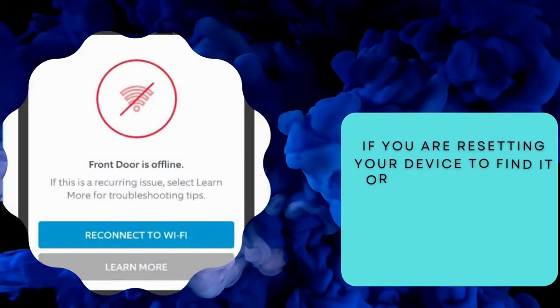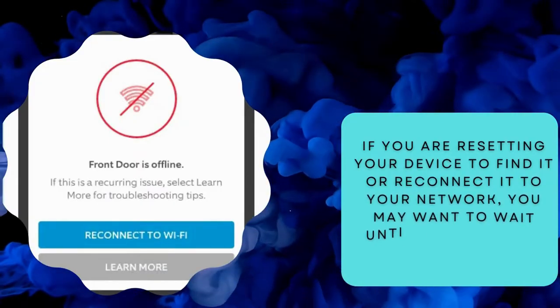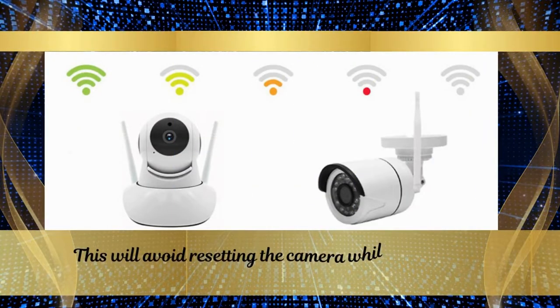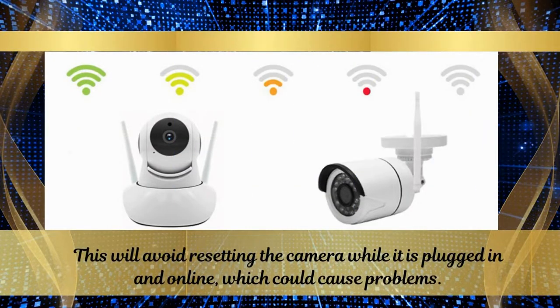Number 2. If you are resetting your device to find it or reconnect it to your network, you may want to wait until the camera is unplugged to reset it. This will avoid resetting the camera while it is plugged in and online, which could cause problems.